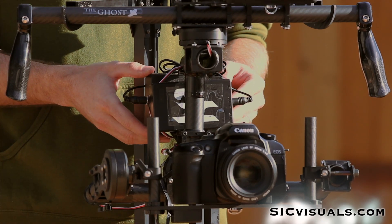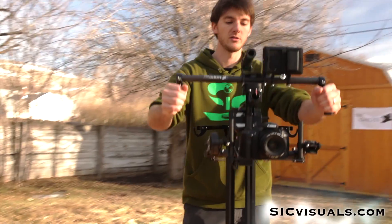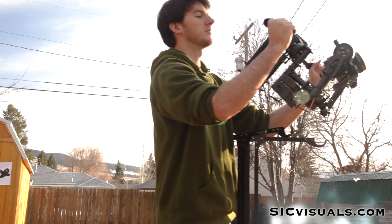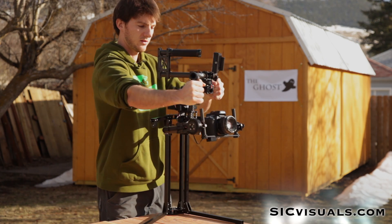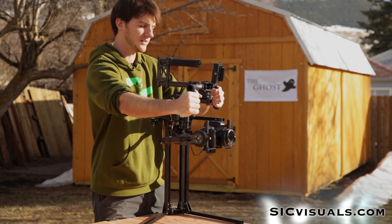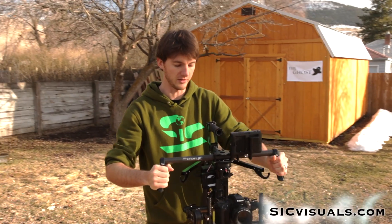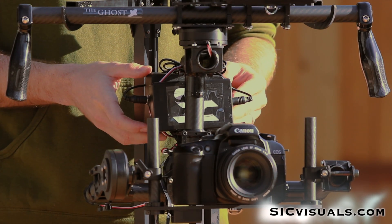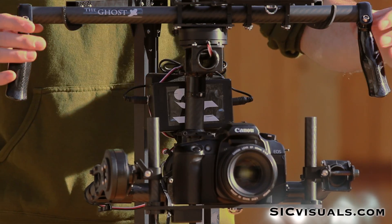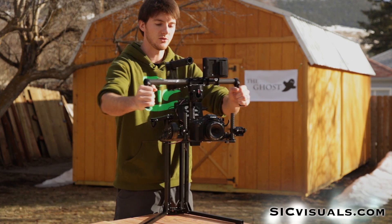If you hit the mode switch once it instantly changes over to the follow mode. Now you can see as I tilt down the camera tilts down, as I tilt up it tilts up, goes left and goes right — so it's following my movements. This is an excellent mode of operation for a single operator. To get back to lock mode, push the mode switch twice and now you're back in lock mode holding that position.